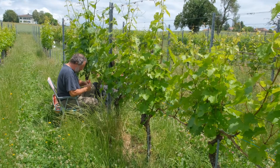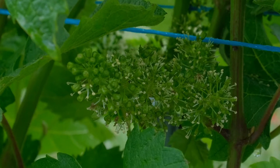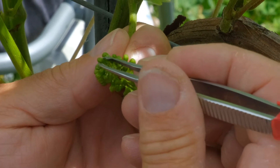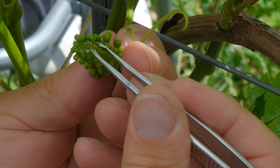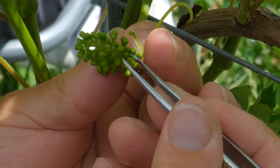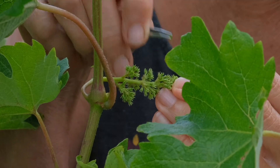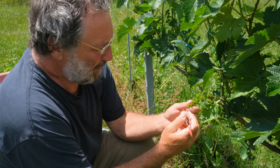We do classic breeding, which means we emasculate the flower — we take all the male parts off so only the female part is left. Then we bring pollen from another plant and pollinate the flower with another variety, which in this case also has resistancy. So we officially marry two plants together. That's the first step: to clean the flower. The next step is the pollination.